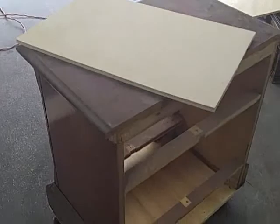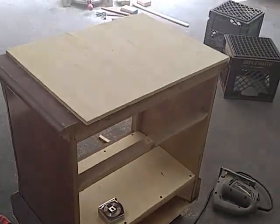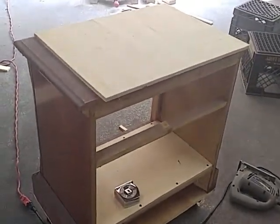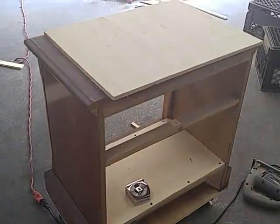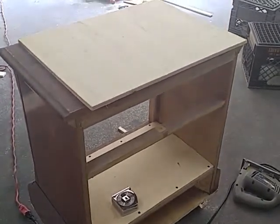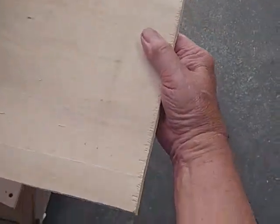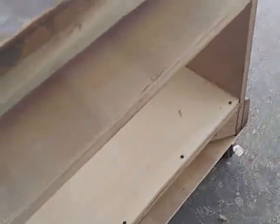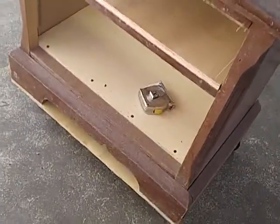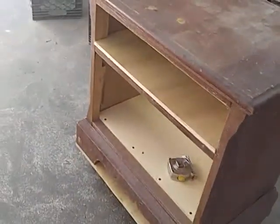Got one of the shelves cut out — stick it in there and see how it goes. Got the second shelf to cut out. I guess I should have got the tripod and set it up, but I didn't realize I was going to do this much today. We'll try it this way and I'll edit it and see how it turns out. Stick this shelf in — made that top shelf, had to notch out the corners a little bit. Stick it in here. There we go — should be a pretty good little roll-around cabinet to put your tools in and work off the top of it.